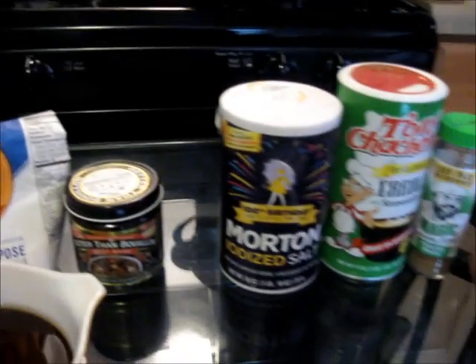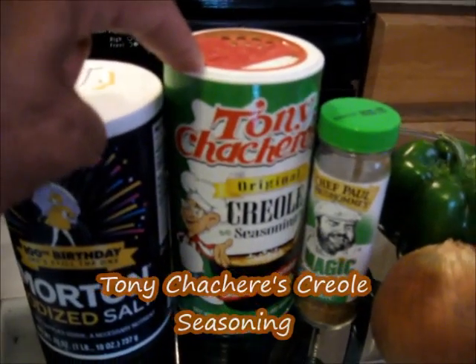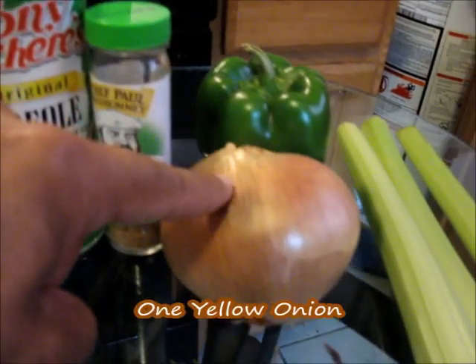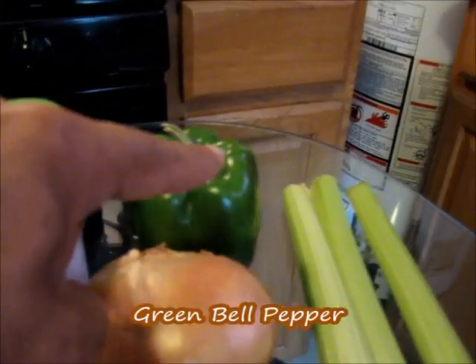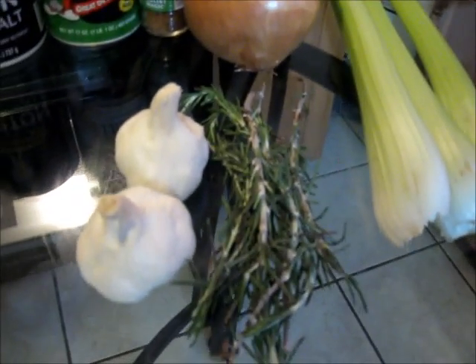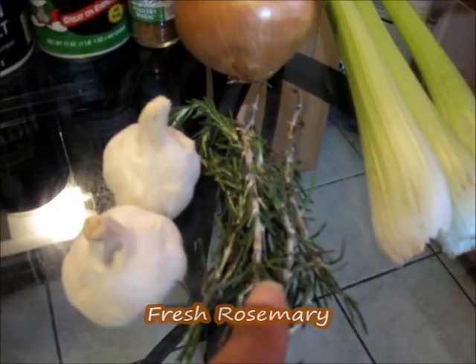For our seasonings, you're going to need some salt, some Tony Chachere's Creole seasoning, some Chef Paul Prudhomme's Poultry Magic, one yellow onion, bell pepper, and some celery. Along with that, you're going to need two pods of garlic and rosemary.